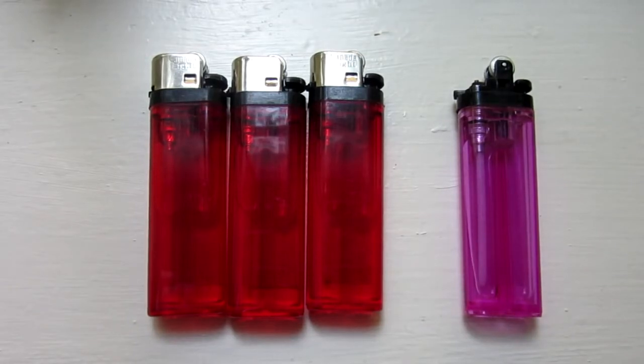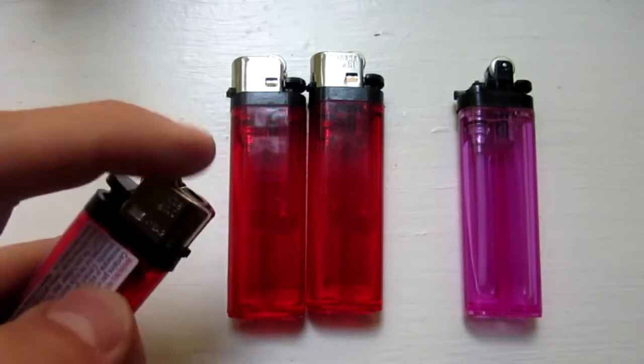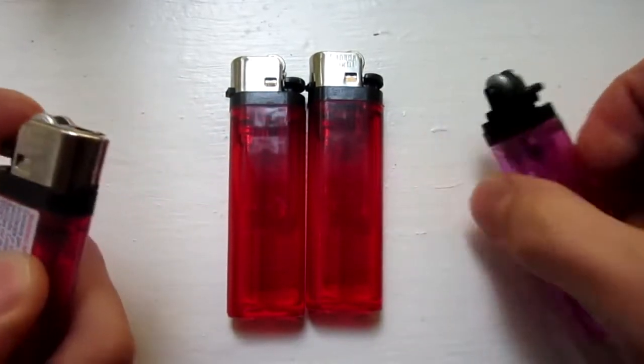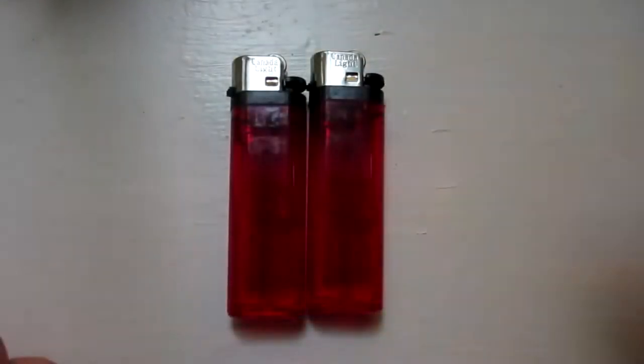Hello everyone, Inventor719 here, and in today's video I am going to be showing you an awesome lighter hack to increase the flame on one of these types of lighters from something like so to this. Let's get started.